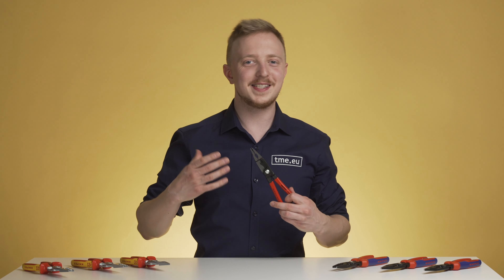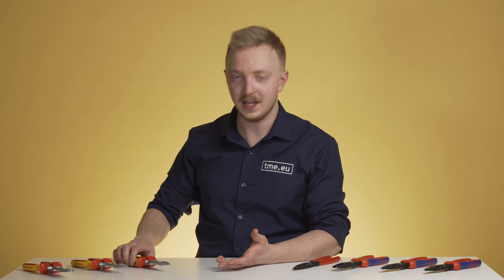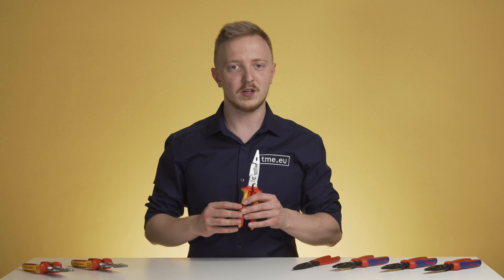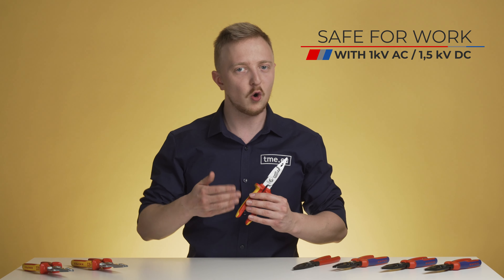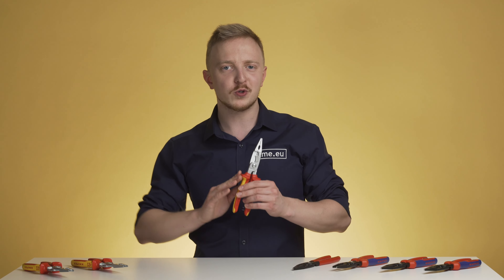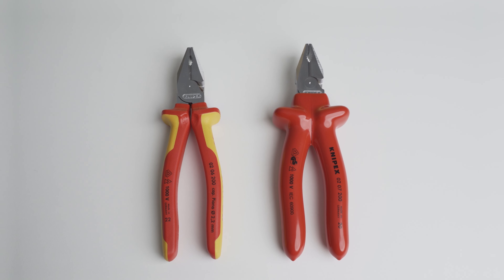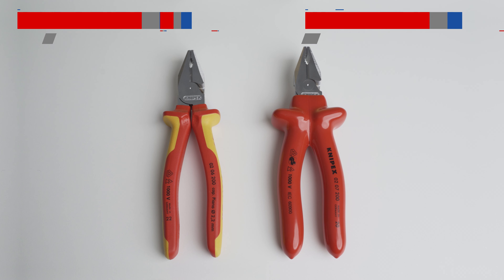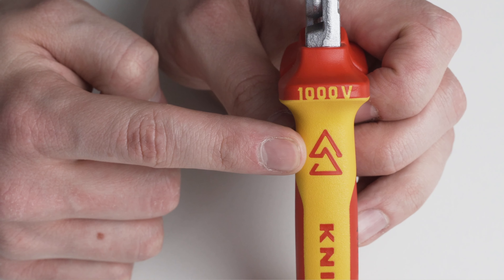Safety is the most important thing — I want to be sure I won't be electrocuted when working on a live wire. No problem. Series 13, as well as many other tools, come as certified insulated versions. The dual-component grip assures safety when working with voltages of up to 1 kV AC or 1.5 kV DC. A special collar also protects you from slipping your hand onto the conductor. Identifying VDE tools is easy: dual-component grip pliers are colored yellow and red, the handle has a wider collar, and most importantly they are all marked with a double triangle.